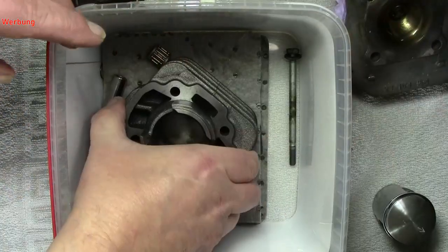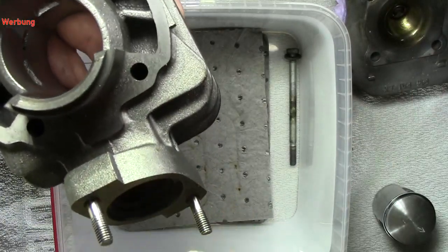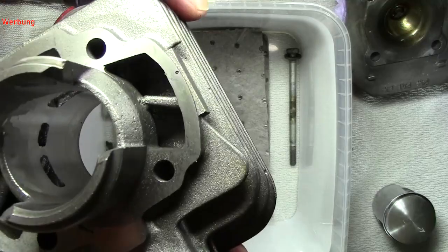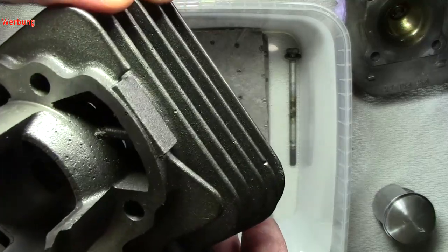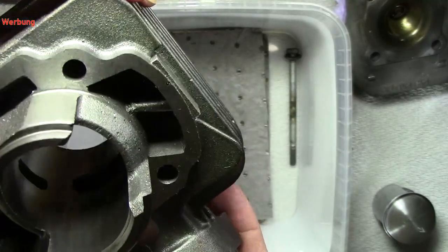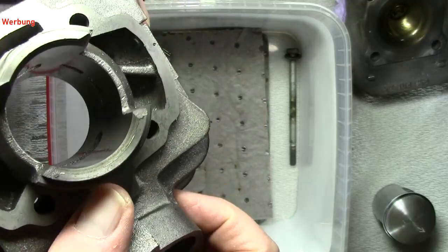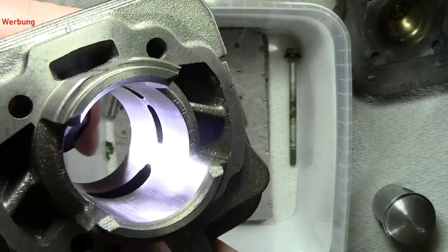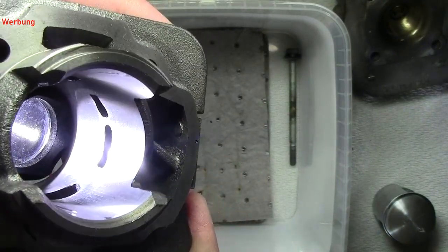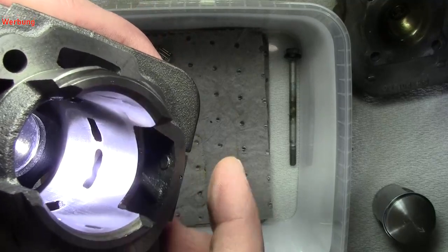Kommen wir zum Zylinder selbst. Ich nehme hier mal das Tuch raus. Der Zylinder — ich würde mal sagen — ist zu 97% besser gearbeitet. Hier ist zwar auch eine ganz, ganz kleine Wuchtung drin. Guckt mal hier auf das kleine Ding, achtet mal darauf.